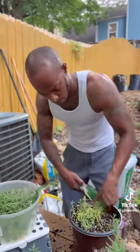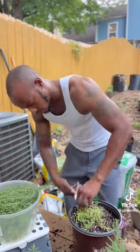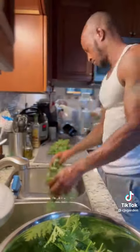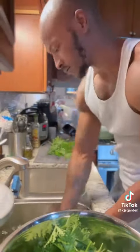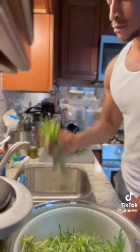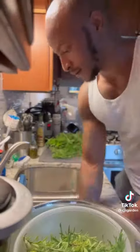Then I'll rinse off all my citronella leaves and chop them up into smaller pieces. Then I'm going to wash and trim my lavender leaves.